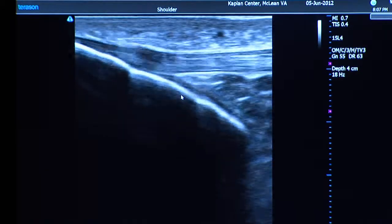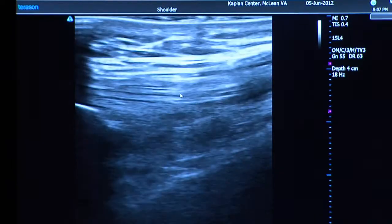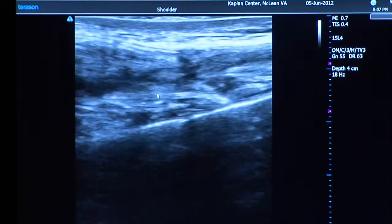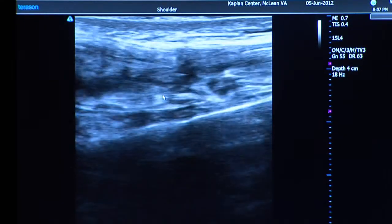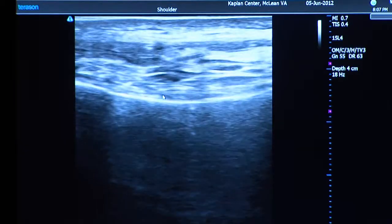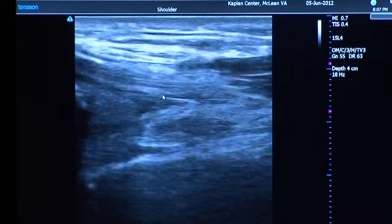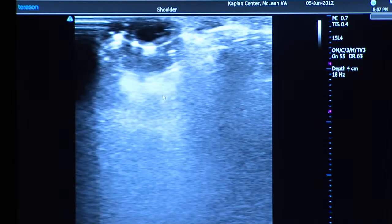The other thing we can see is fluid. When there's fluid in the knee it usually hangs out in this area right here, and fluid appears dark — almost black. I'm not really seeing anything there, so it looks all right. Fluid is a sign that there's been injury to the knee, but the fluid itself doesn't cause a problem unless you have a huge amount of it.